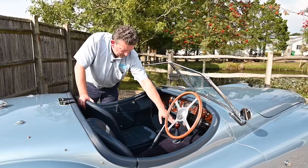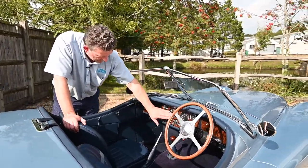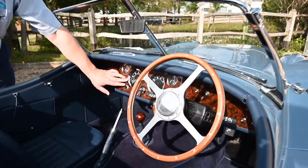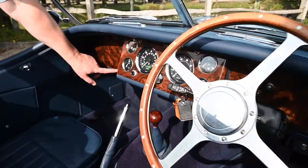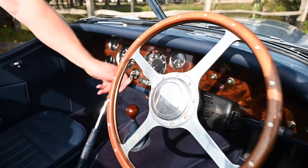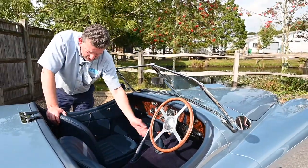Five-speed gearbox. But look at this dashboard — the attention to detail is incredible. To me it looks like a walnut finish, done beautifully, with leather trimmed all the way across. You've got the lights, the light switch — it's all done superbly. The handbrake is as it should be.